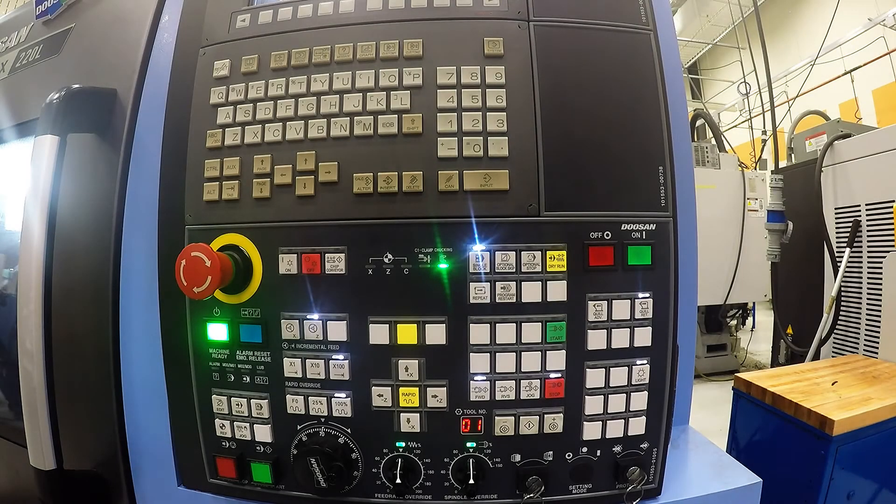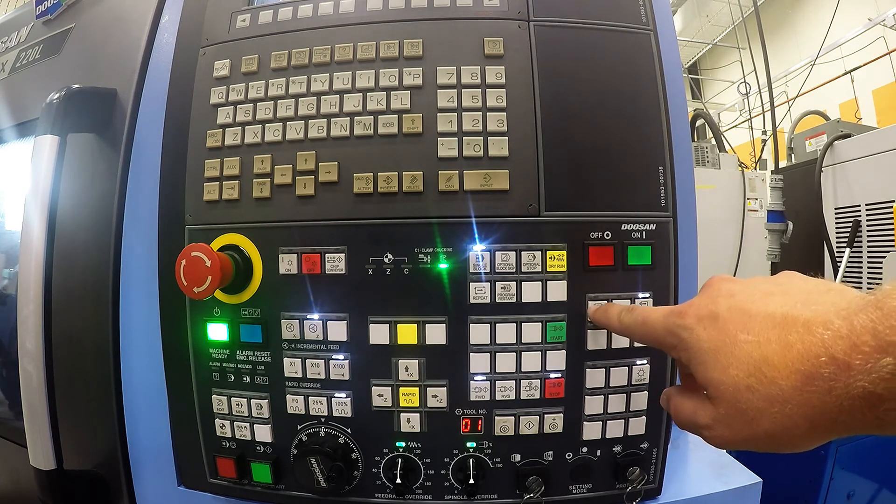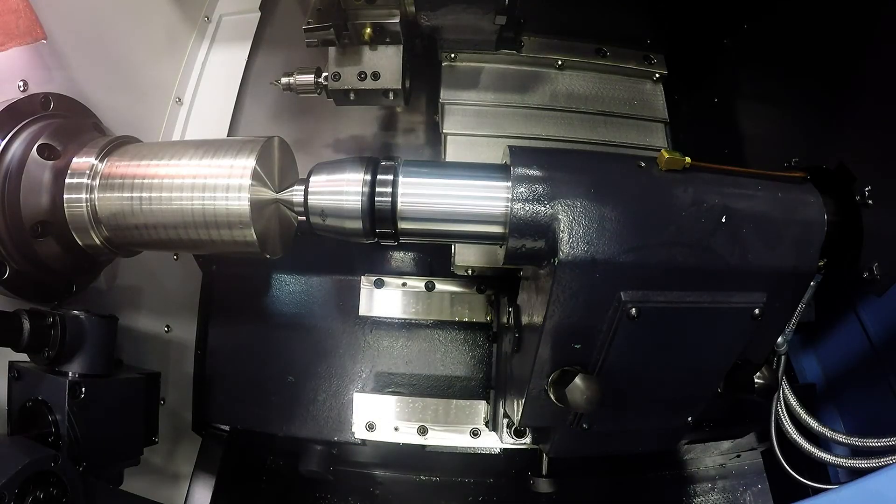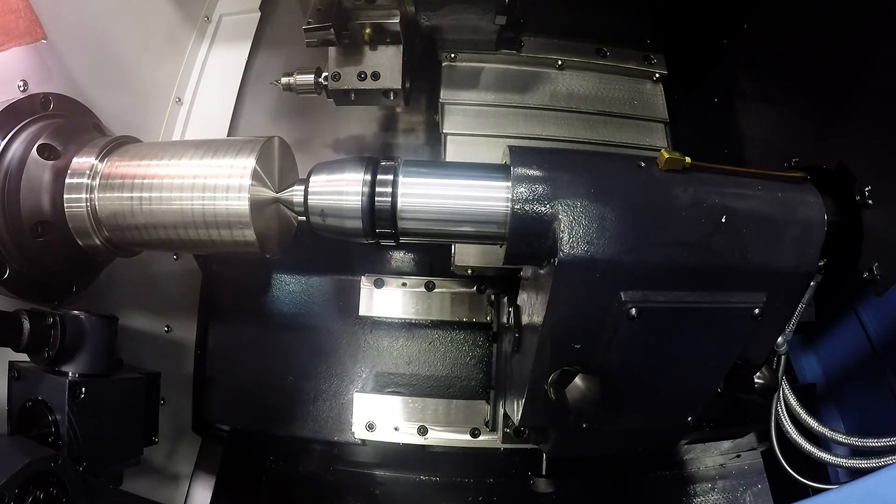The button you will press to advance your quill, once your tailstock is bolted down, is on the right side of the control. You have a quill advance, which will advance your quill, and a quill return, which will retract your quill. Always make sure your tailstock is bolted down before you advance the quill.